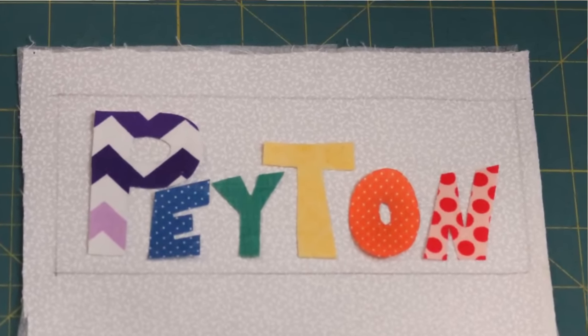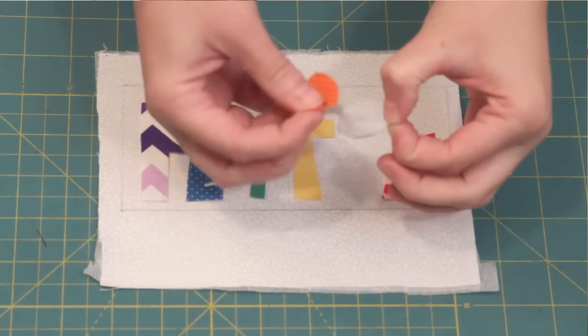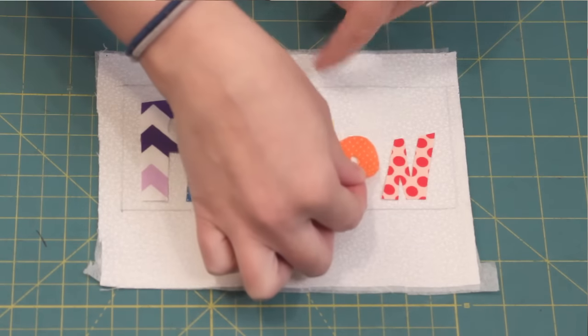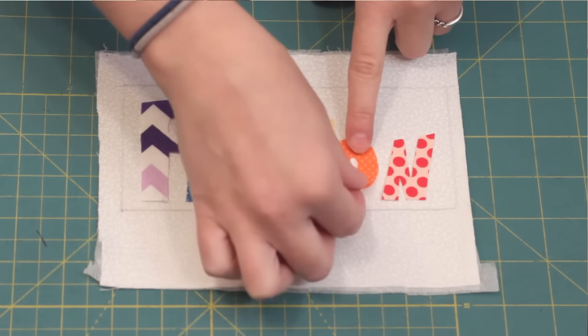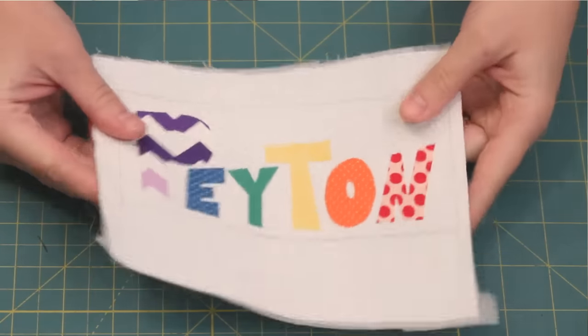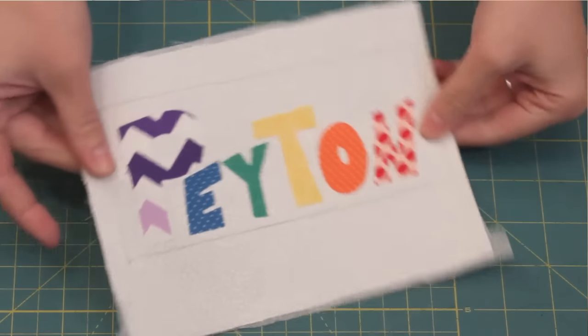Arrange the letters on your backing fabric and when you are happy with the placement, begin to peel off the paper backing. You can twist the applique to make a small tear in the paper, making it easier to remove. When all the paper is removed and everything is in place, carefully press with an iron to fuse them all down. You don't want to slide the iron on the fabric or else the pieces could shift around.